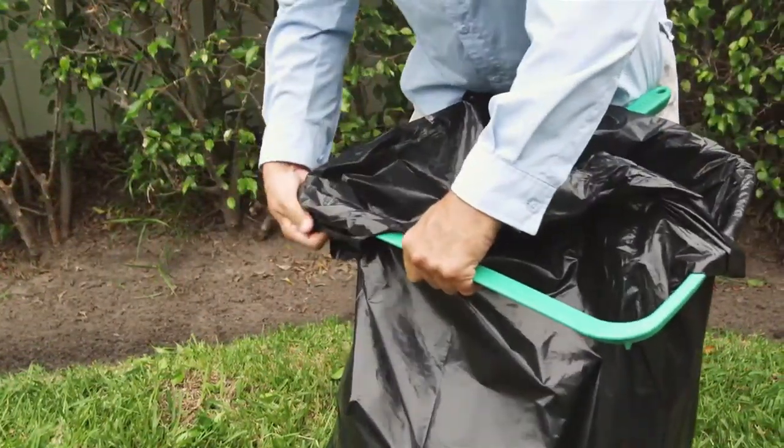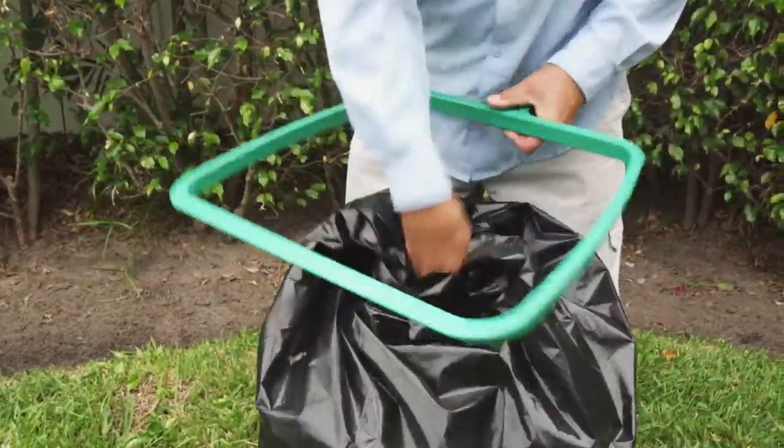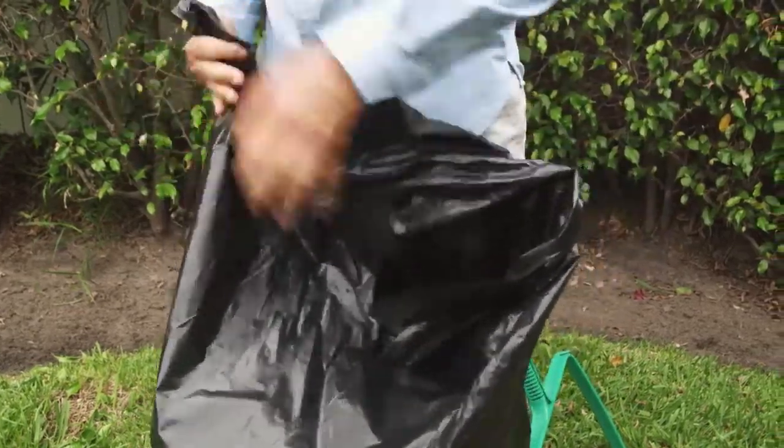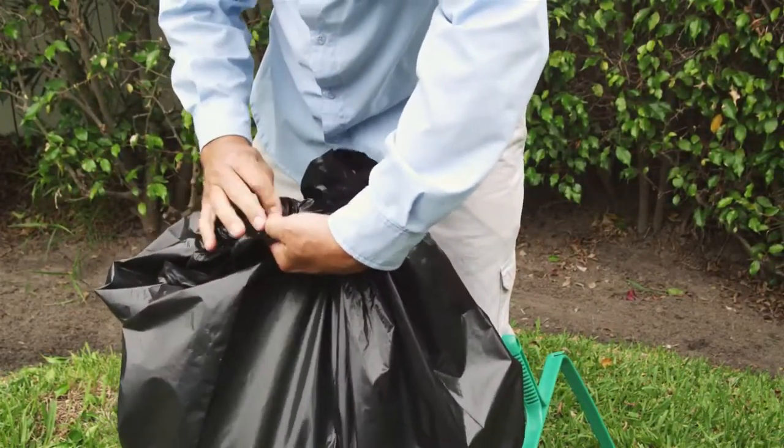When you've filled the bag, just unhook it, tie it, and you're done. It's fast, it's easy, and you never have to touch the debris with your hands.